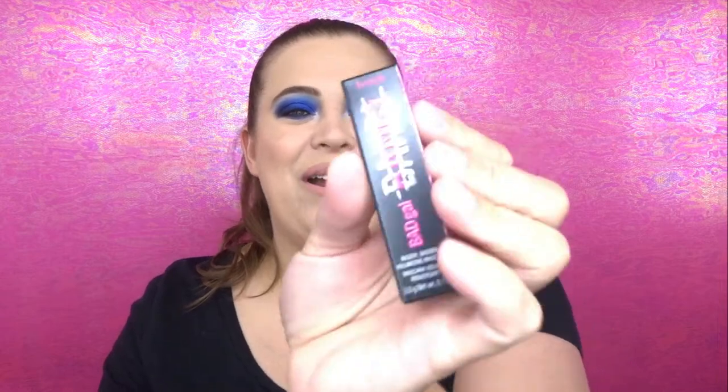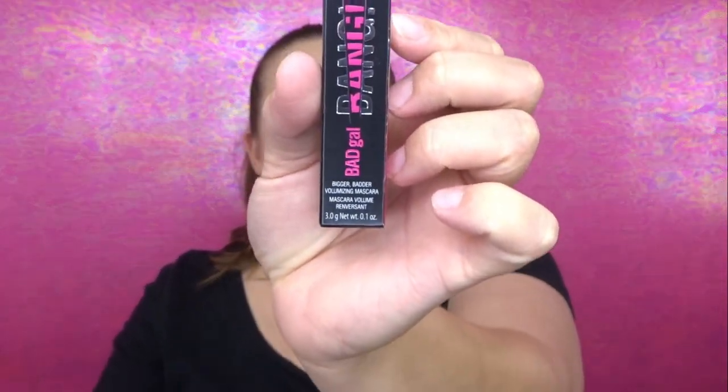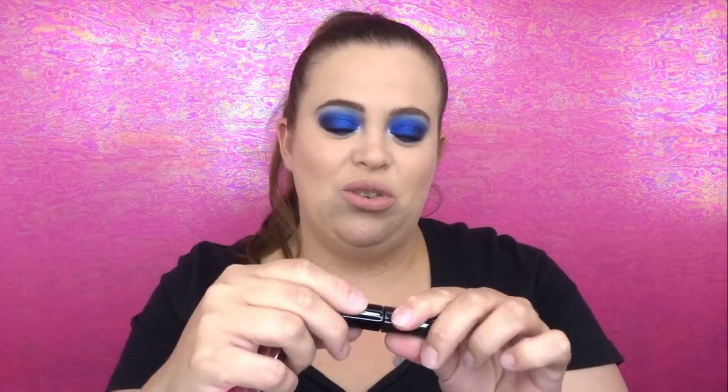Last but not least, the Bad Gal Bang mascara from Benefit. I actually haven't tried this — when it first came out it wasn't getting great reviews, but now I'm hearing good things about it, so I'm excited. I love testing out new mascaras. I don't wear falsies a lot, so when I find a good mascara it makes me happy. It's a nice little sample size too — not the itty-bitty kind — so I definitely have to try this in a future video.